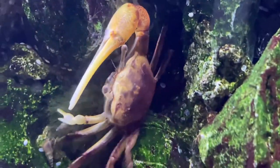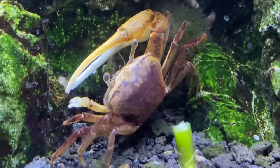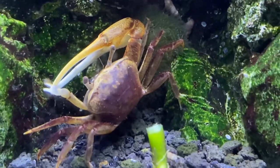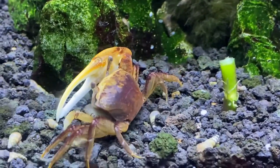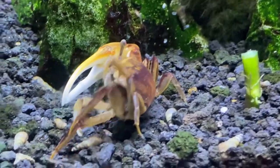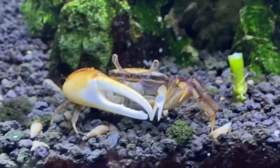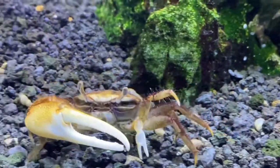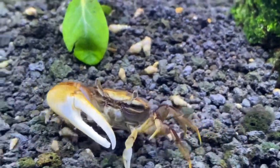The males have one massive claw but, as you know, crabs have two claws. The other claw is super small, but the females have both two small claws. These crabs eat pretty much any food you give them — they'll eat algae, fish flakes, and any variety of frozen foods. They get about two to three inches wide and live about two to three years.